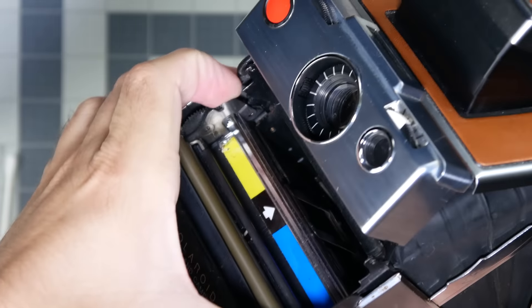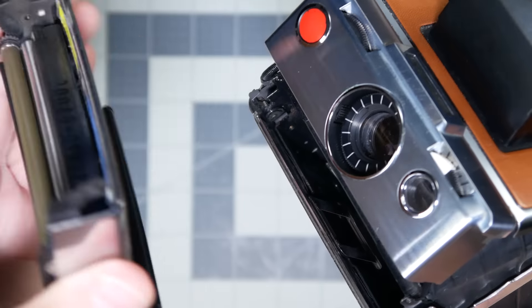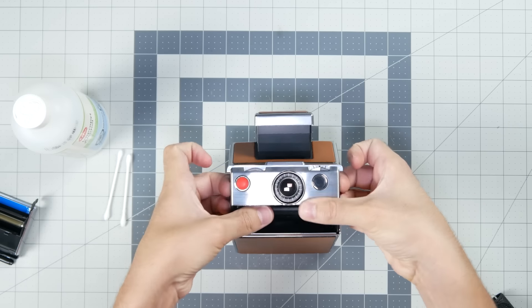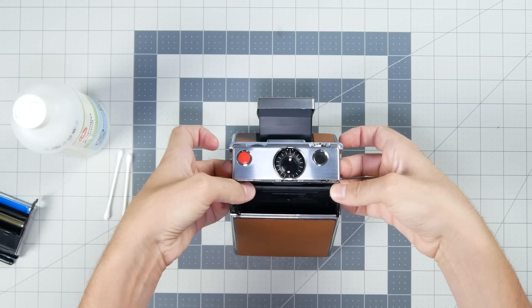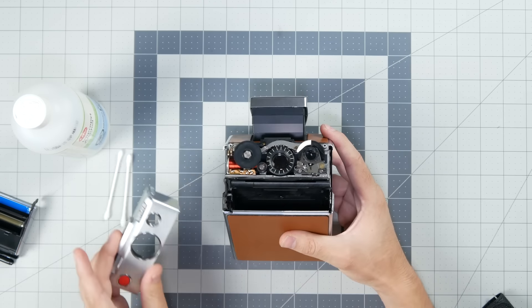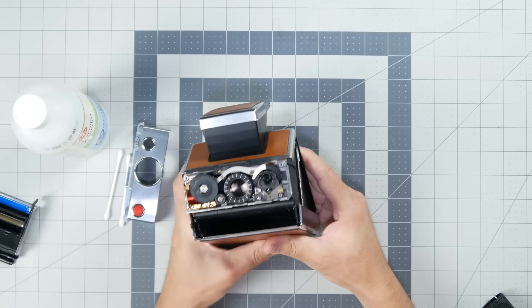First, I'm going to remove the film door, which can be done by just squeezing the hinges and then pulling it out to unlatch it. Then the faceplate can be removed by pulling the sides out and slowly wiggling it off the camera. If you encounter a lot of resistance, that probably means you need to unscrew the pieces at the back. Just be slow with it and work it until it comes off so that nothing breaks.